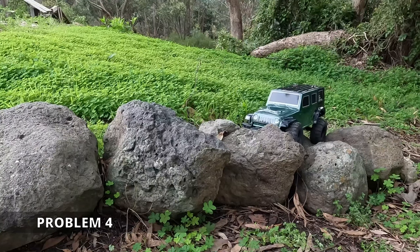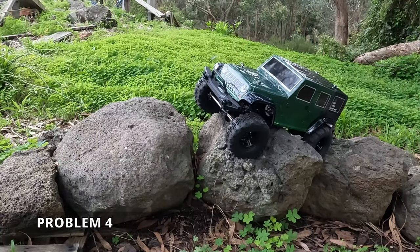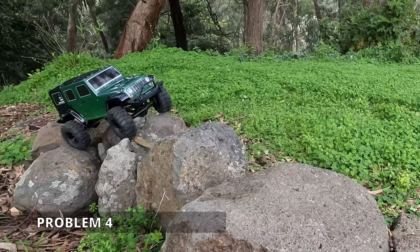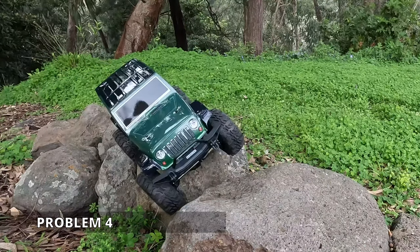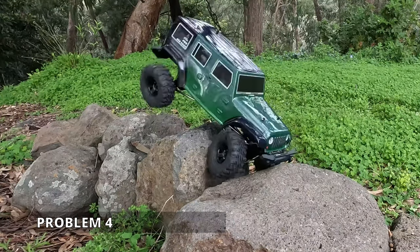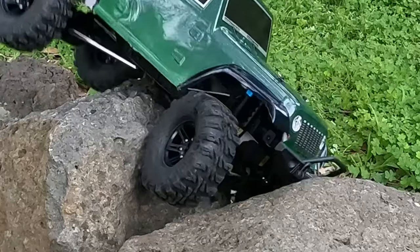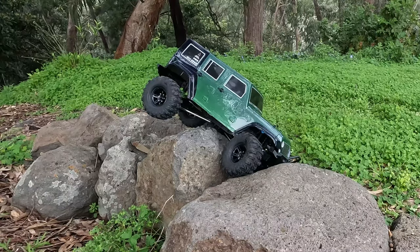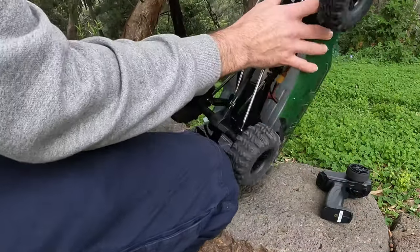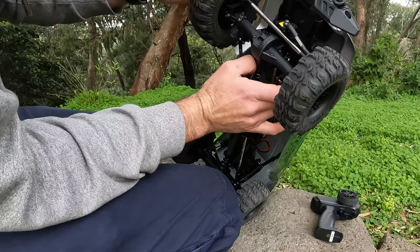It really wants a slower motor. The WP1040 ESC has sufficient drag brake, so if you're going to a higher turn — slower — motor, you'll be fine. We've lost drive. That's the breakage. The dog bone has snapped.